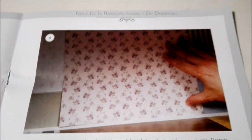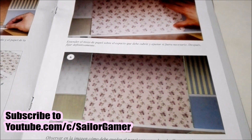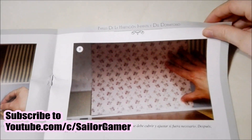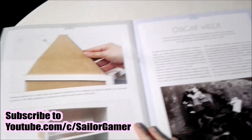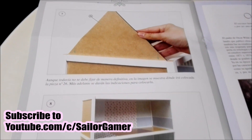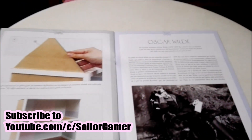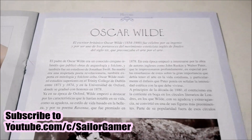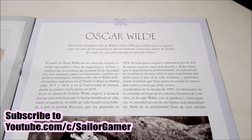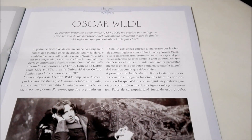If you want to join the ride, make sure to hit that beautiful red subscribe button and hit the bell so YouTube will let you know whenever I post something new or start a new livestream. If you like this collection and this unboxing, make sure to leave a like down below. And here it talks about Oscar Wilde, a great British writer.